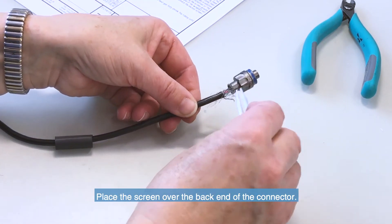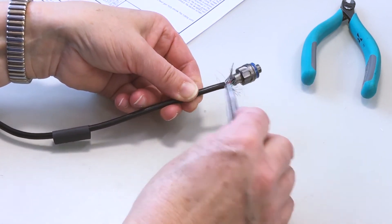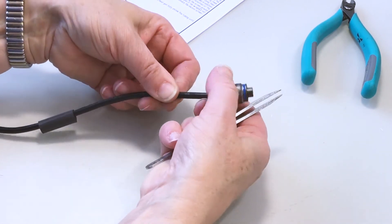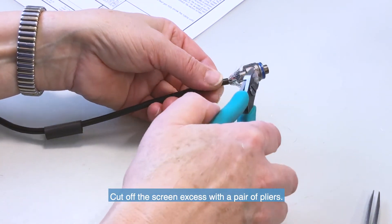Place the screen over the back end of the connector. Cut off the screen excess with a pair of pliers.